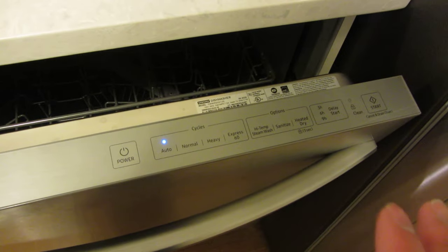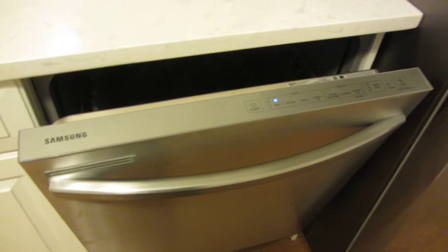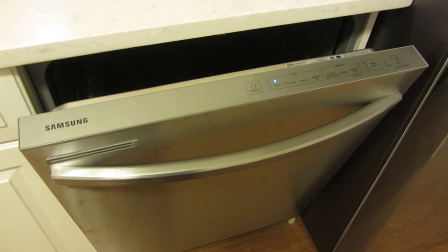So that is basically all of your controls for this Samsung dishwasher. I hope this helps. Please support the channel by hitting the subscribe button, and thank you for watching.